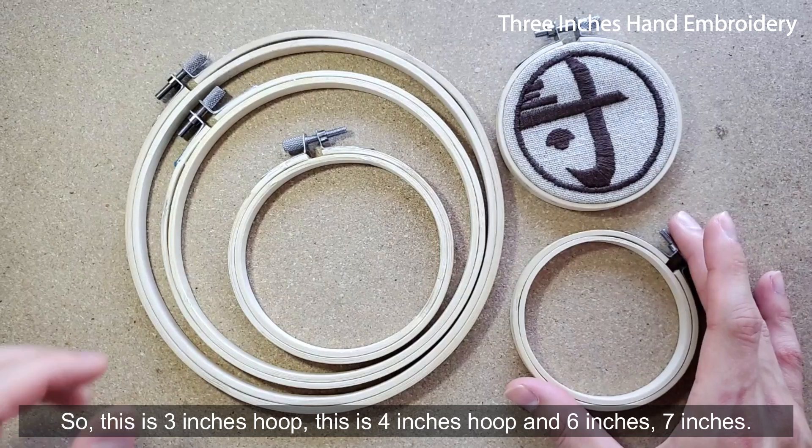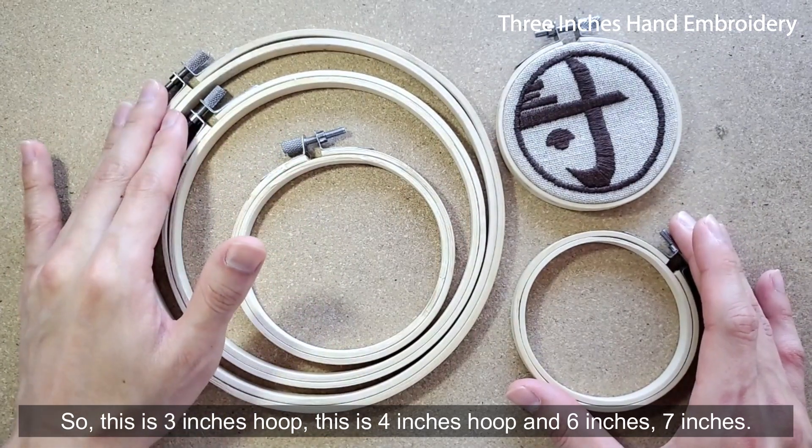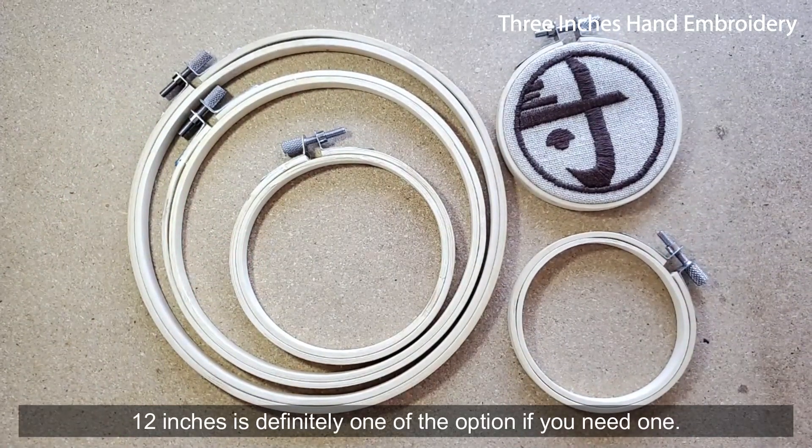So this is the 3-inch hoop, this is the 4-inch hoop, this is 6 inches and 7 inches. It comes in a variety of sizes — 12 inches is definitely one of the options if you need one.